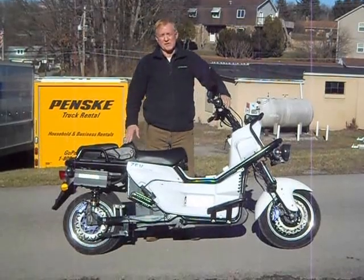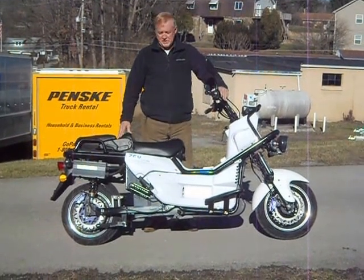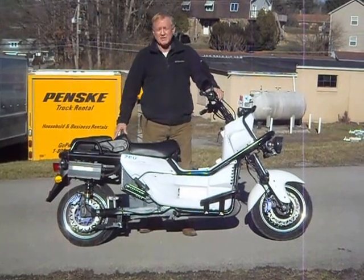Hi, this is Zev Electric. This is our new for 2016 model T8500. The color on this bike is our new ultra-bright white — it's the whitest white we could get anybody to mix for us.